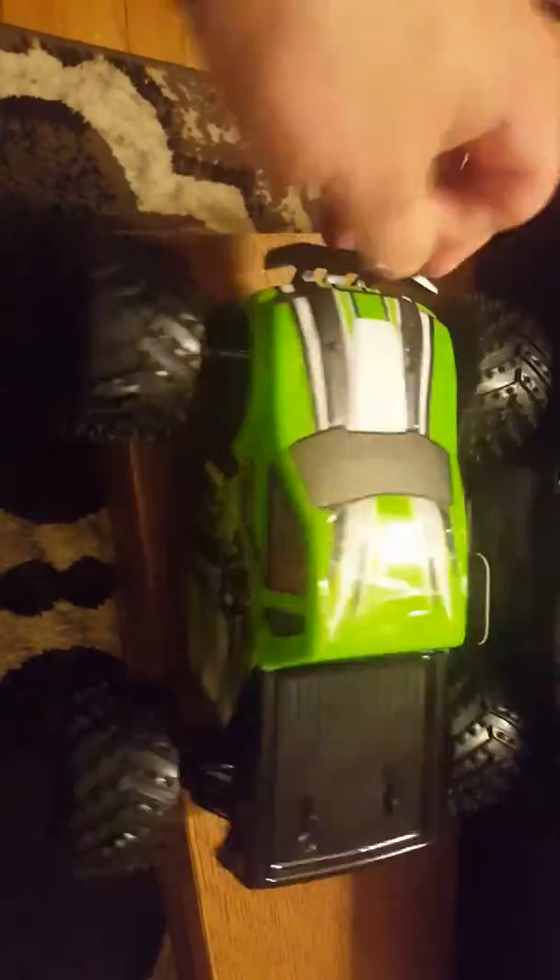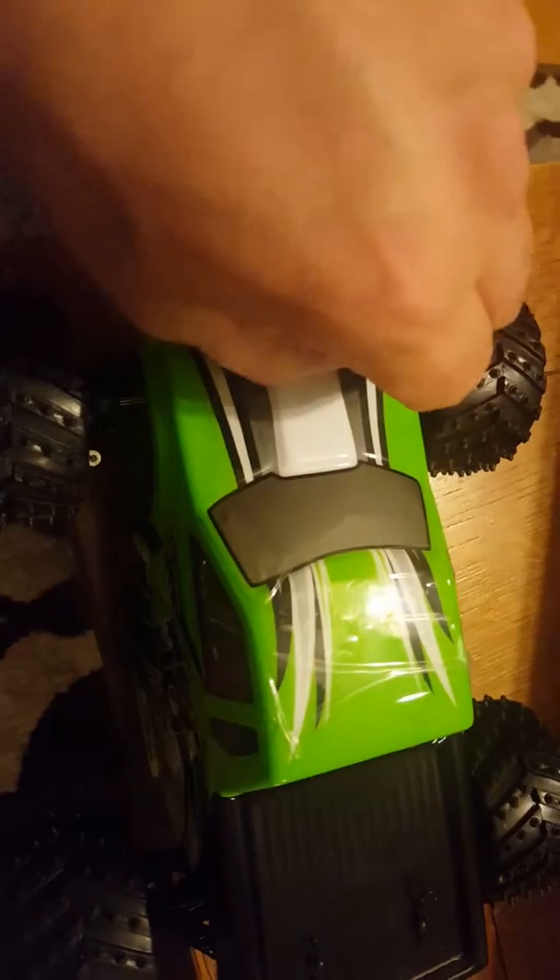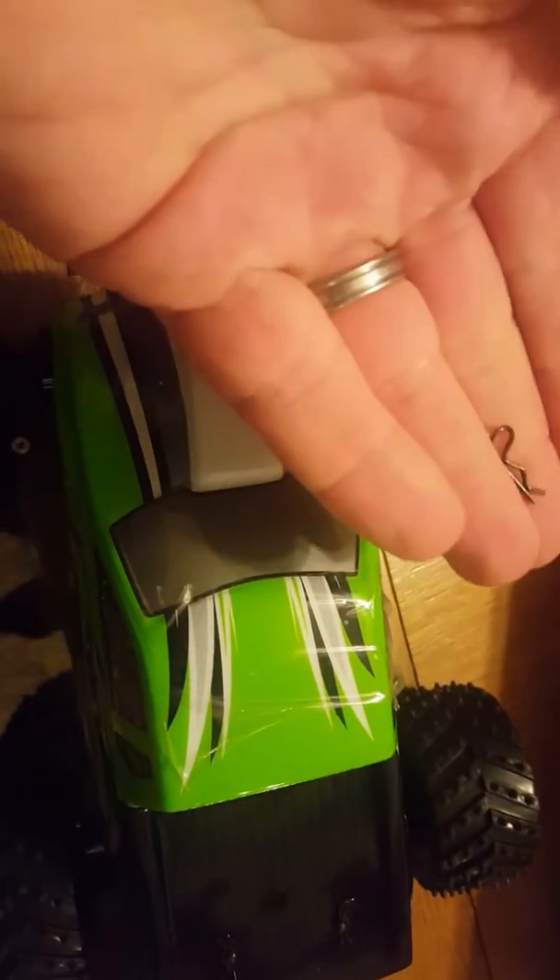Let's put this back down. Let's take this body off this truck. As everyone knows, don't lose the body clips. The nice thing on these clips, they're actually curved, so they're easy to grab onto.